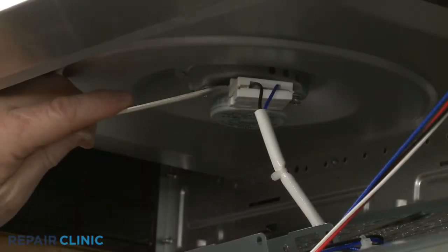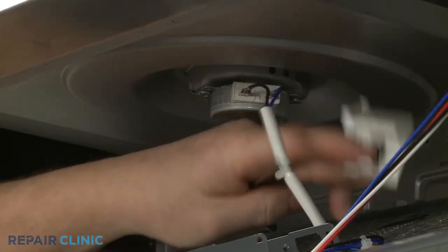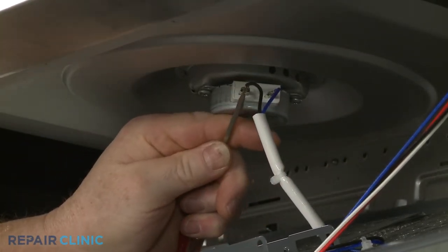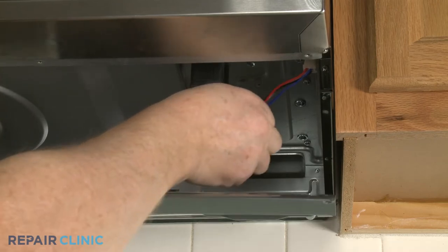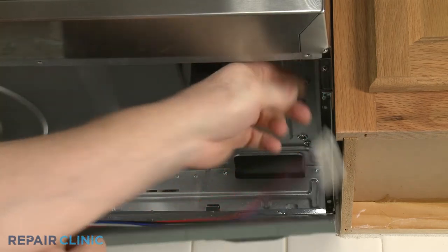Open the turntable motor terminal cover and disconnect the wires. Now unhook the wires from the retainer and disconnect the wire connector to fully lower the bottom panel.